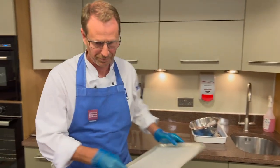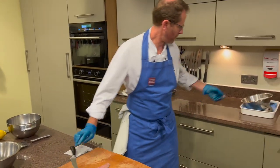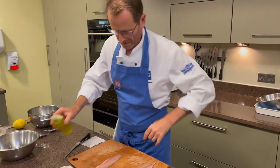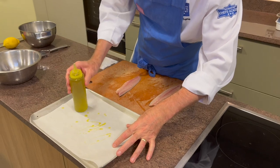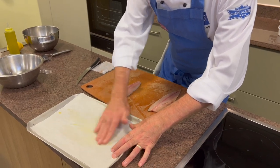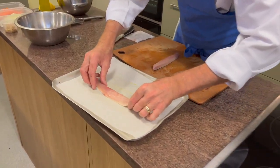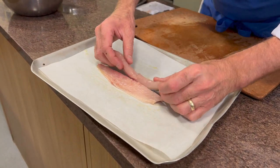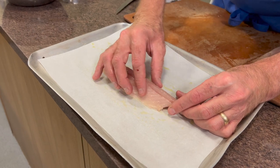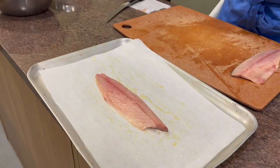So if I get my baking tray — I'm just going to literally trim off the end bit just to neaten everything up. I'm going to take just a little bit of olive oil, just for flavour more than anything else, and rub that onto my tray. I'm going to take my fillet, no bones, take the other side and push it together — something like that. And that's your fillet of mackerel ready for a breadcrumb topping.